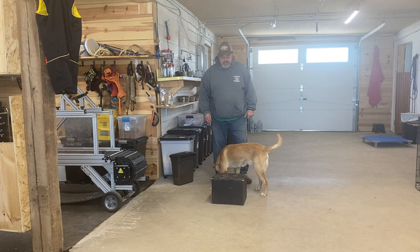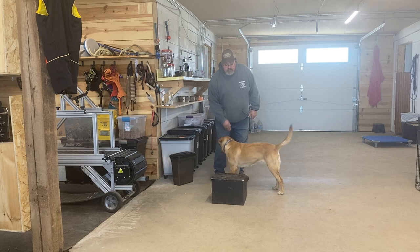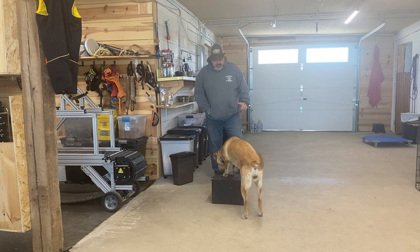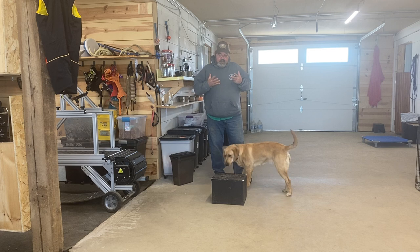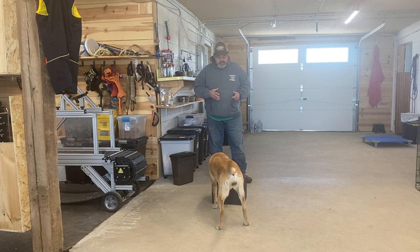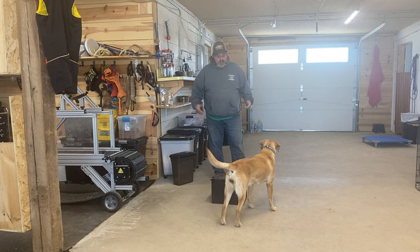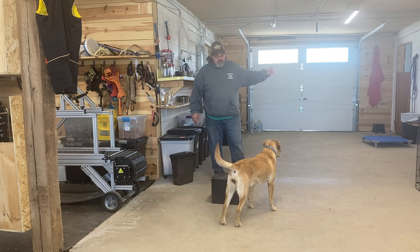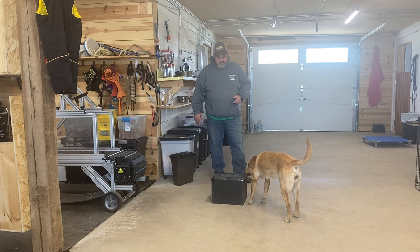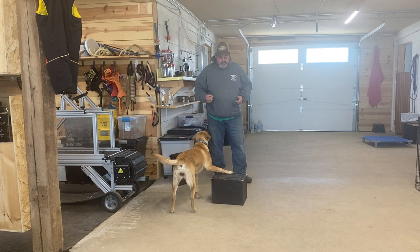We're almost there — she almost put her second foot up. There it is! When she did that, what I probably should have done is jackpotted her and been done with the session. Now you see her putting both feet up there; eventually I'll get her to put both feet up and just stare up at me. This is free shaping — I didn't ask her to do it, she figured it out on her own.